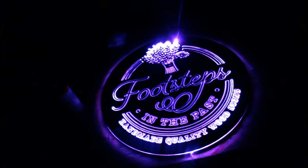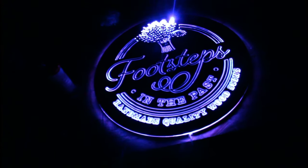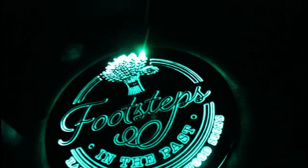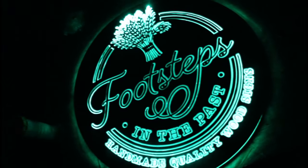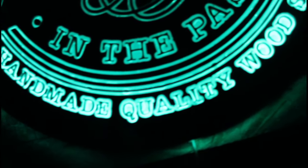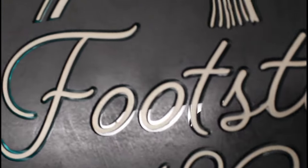There it is — we can change the color. Quite cool, almost like a neon sign. Handmade quality signs.